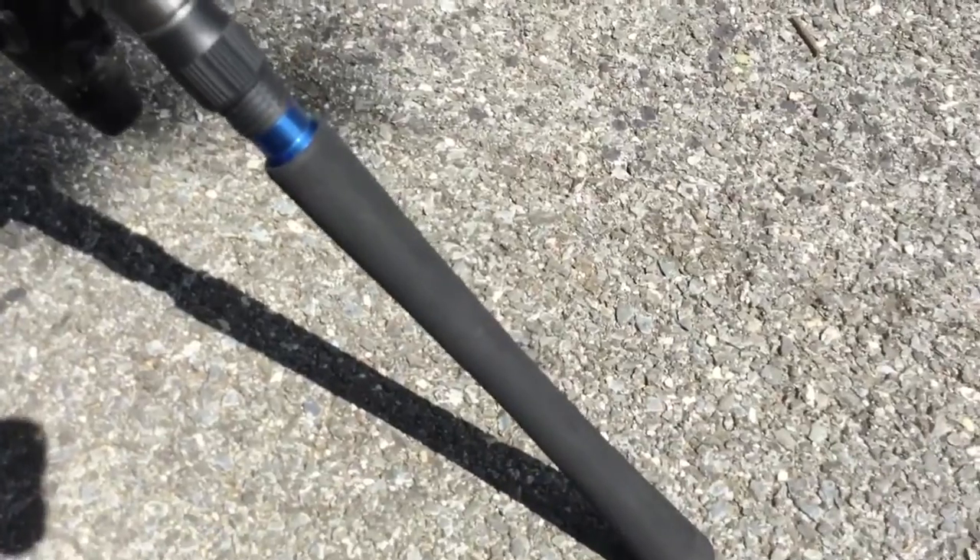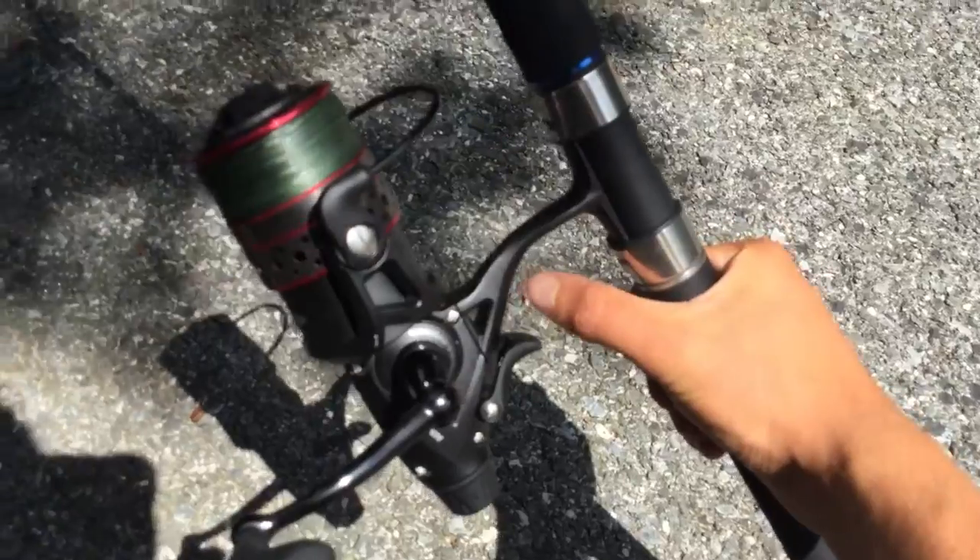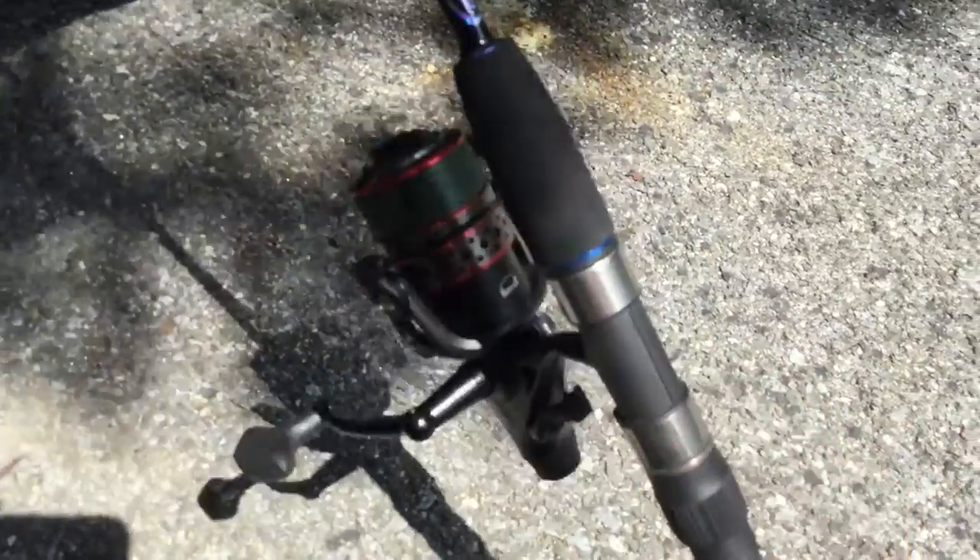It has an extra-long butt on it, so that you can put it in a rod holder and live-line without having to turn your reel like this — that might turn off the live-lining capability. So that's a very nice feature.